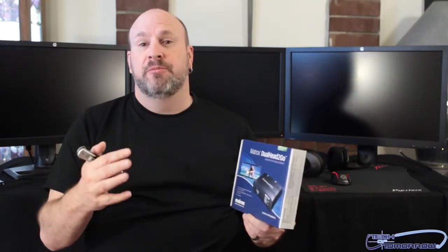Before the big 3D gaming rage came on, Matrox was one of the most highly respected and actually biggest video card companies in the world. Pre-Nvidia days, when everybody was just doing stuff like rendering movies and all that stuff, this company was huge. They still make cards, but you only see them now in very expensive machines.